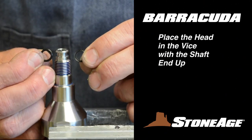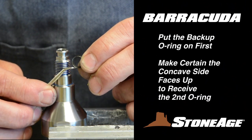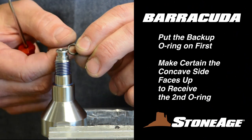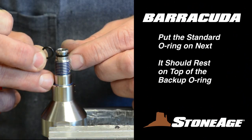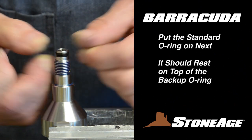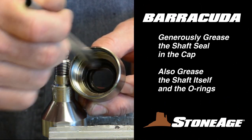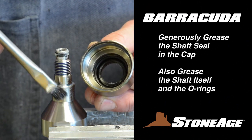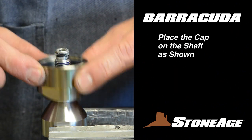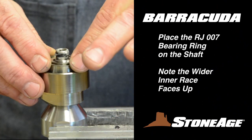Secure the head in the vise with the shaft end up. It's time to replace the two O-rings. Place the backup O-ring on first — it has a flat edge on one side and is concave on the other. The concave side should face up to receive the standard O-ring that rests on top. Next, generously grease the shaft seal in the cap and at the same time apply some grease to the shaft and O-rings. Place the cap on the head, followed by the RJ-007 bearing. Note the wider inner race faces up with this bearing ring.